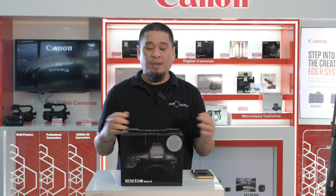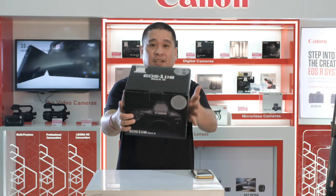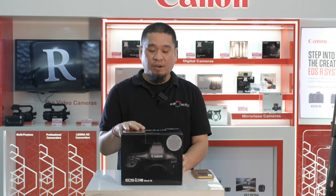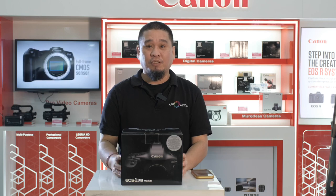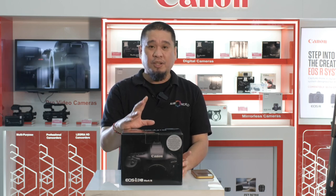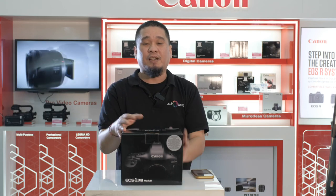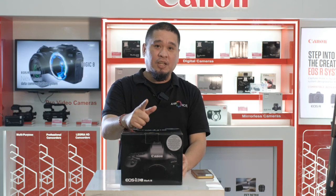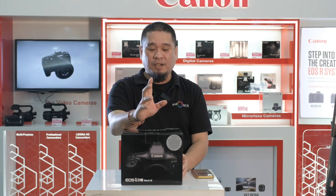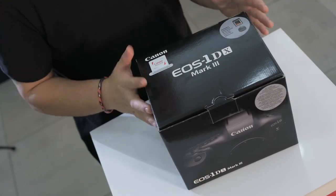Hello guys, so today we have the new camera which is the Canon 1DX Mark III. This is the camera that we are waiting for a long time. So now we have received the stock of the Canon 1DX Mark III. We will try to unbox and I will show you the specs of the camera. So again, this is the Canon 1DX Mark III. We will unbox, so just stay tuned.